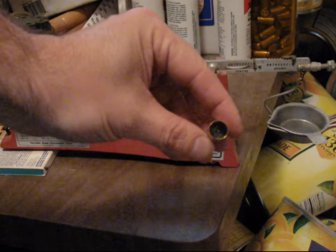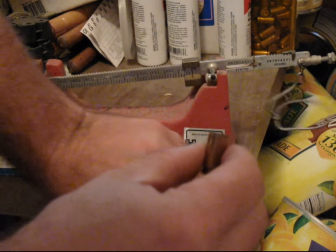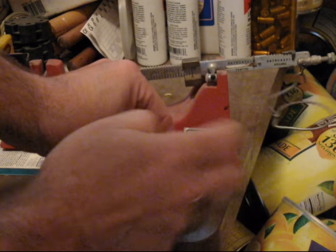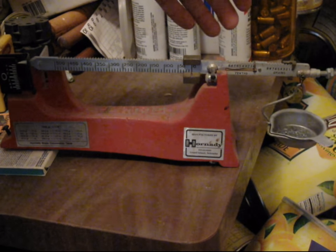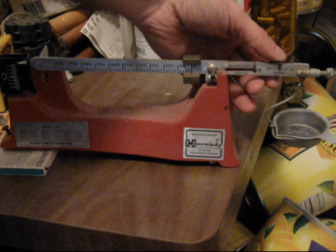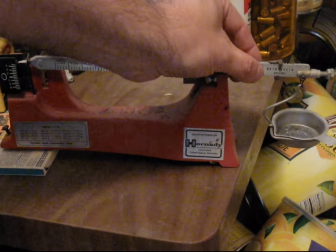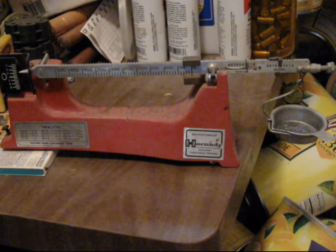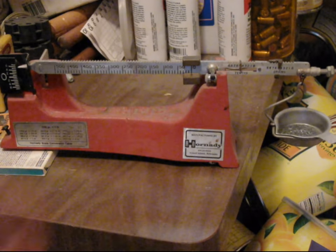After throwing the powder charge, it is poured into the pan — make sure it's all in there. If you zeroed the scale, even with a small charge, the scale should overbalance. I happen to know this is supposed to be 5.3 grains. So I go to 5 — I don't move the 10-grain weight at all because the first increment is 10 — then move this to 3. Looks like it's a little heavy today: 5.5.